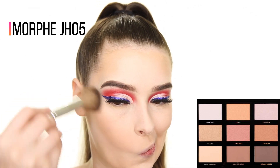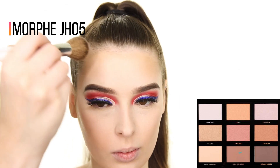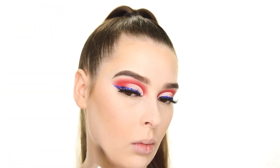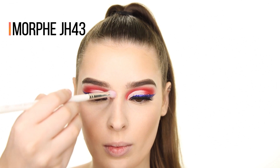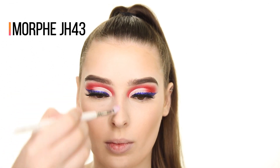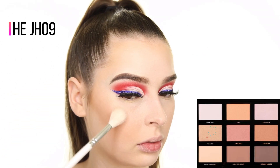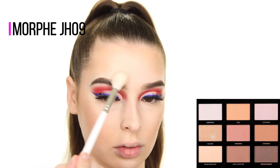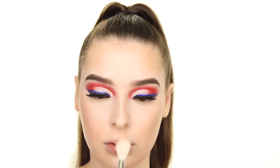Now to top off my contour, I'm adding some of the light contour shade from that same Sculpt and Glow Palette, and since my hair is in a ponytail, I'm really bringing this up into my hairline this time. Sticking to that same Profusion Palette, I'm picking up the highlighter shade called Glazed and applying this to the high points of my face, especially the top of my cheekbones.